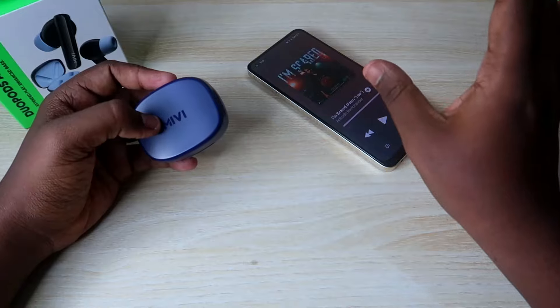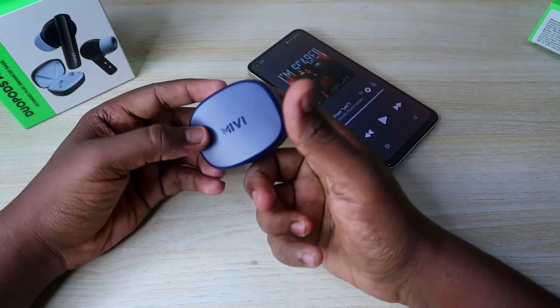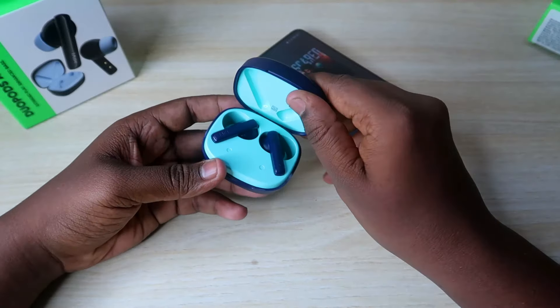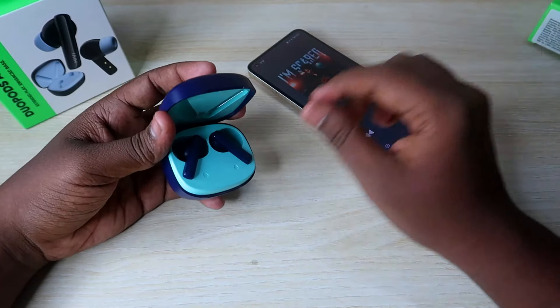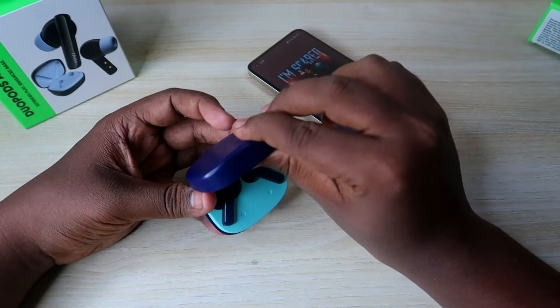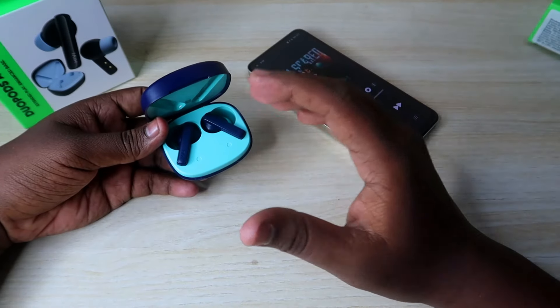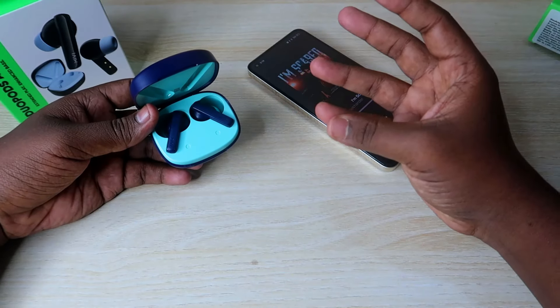There is a drawback noted regarding the indicators. The build quality is at a good level and the design has a good color finish. It is a full plastic build — not a hard-end plastic, just normal plastic — but it is a good design overall. Mivi is already achieving a good level with this new product.